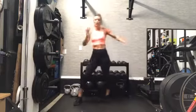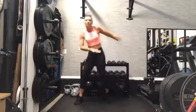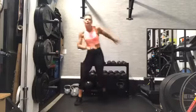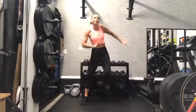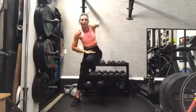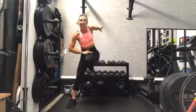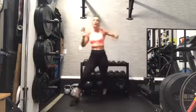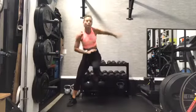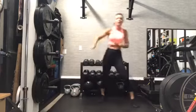Opening up to the back of the room. Reach. Reach. Reach. You got this. 30 seconds — finish it strong. Maybe a little faster. You got this, keep going.